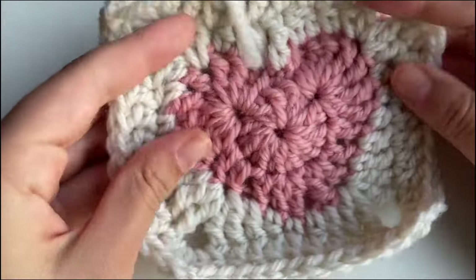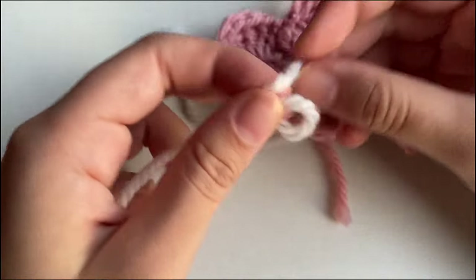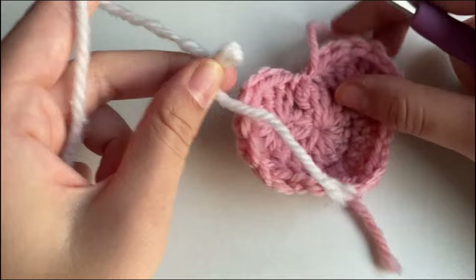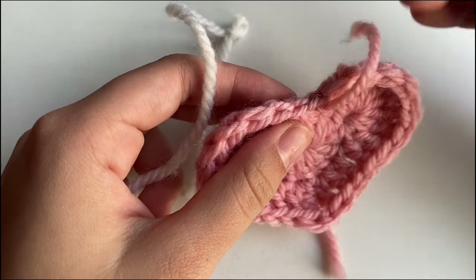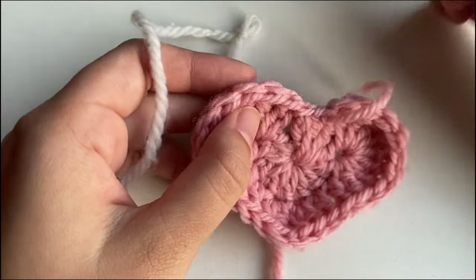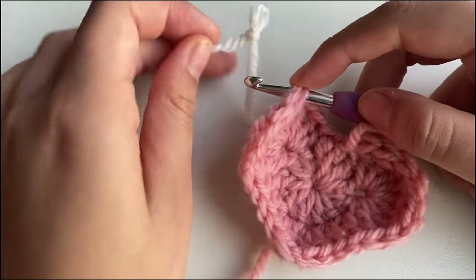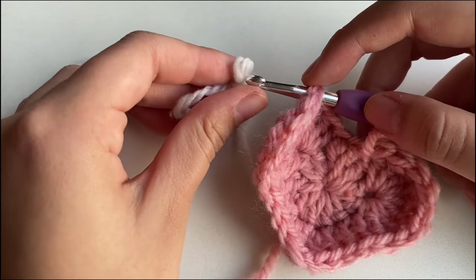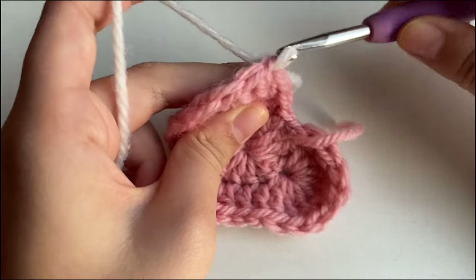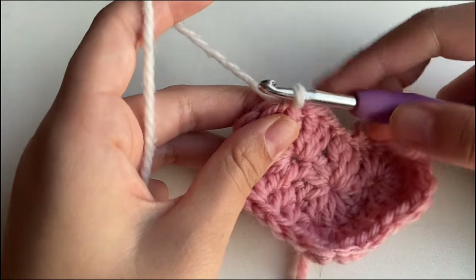Now we're going to work on the smaller square around the heart. First, create another slipknot and then take it off the hook. Count from the middle — the first stitch — 1, 2, 3, 4. Insert your hook into that stitch. Put the white or other color yarn behind it, then grab it and pull through so that we have a seamless transition.